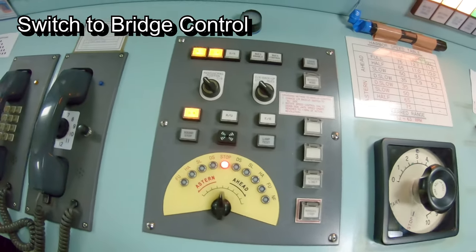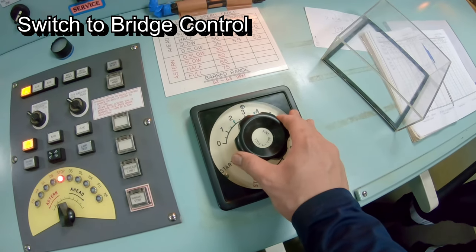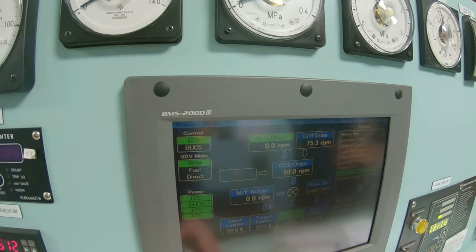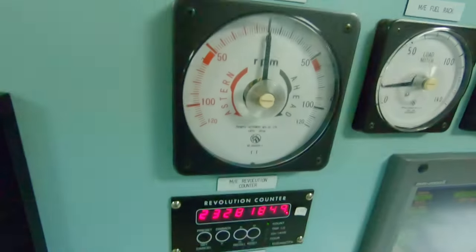After testing the main engine on the engine control room side, the engineer gives control over to the bridge. This gives the bridge full control of the main engine. The bridge will also test their control on the ahead and astern directions.